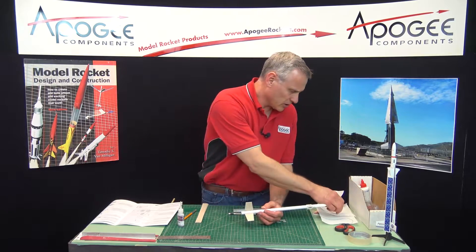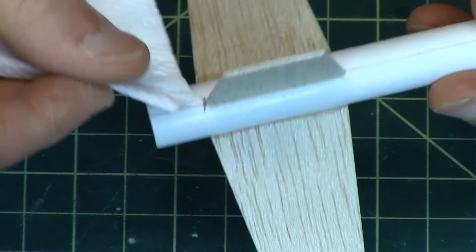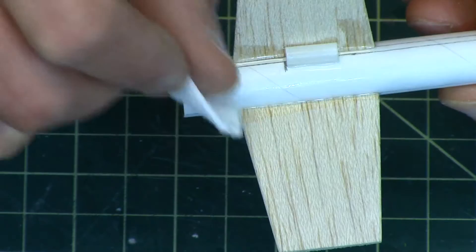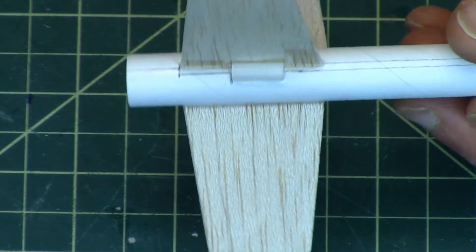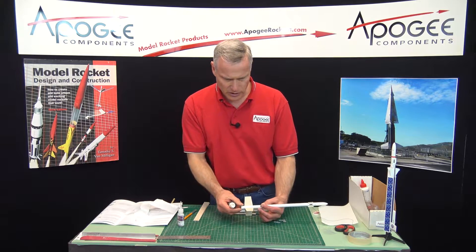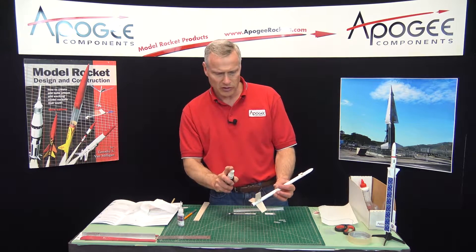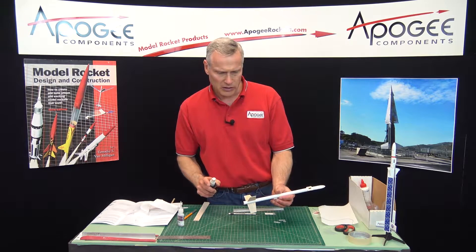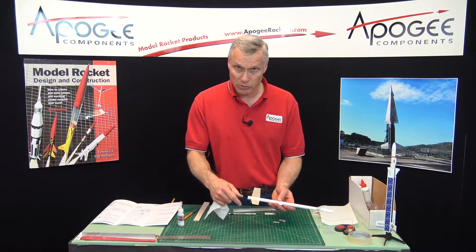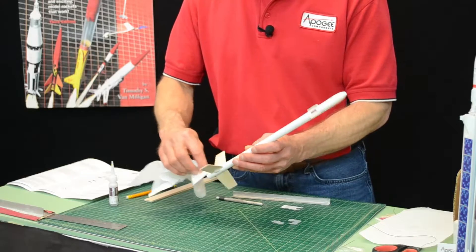And if you see any lumps anywhere, go ahead and wipe them off — I've got a little bit here at the back edge. You can either let this dry or you can get out your superglue accelerator and then you can instantly cure it. It leaves kind of an oily residue on it, but the superglue is hardened. It happens really quick.